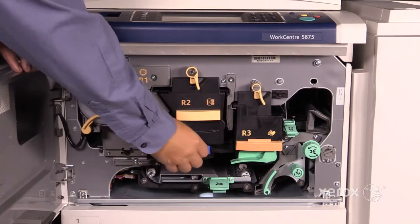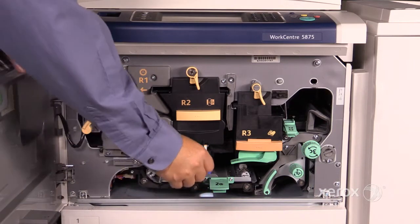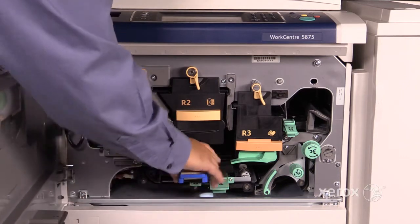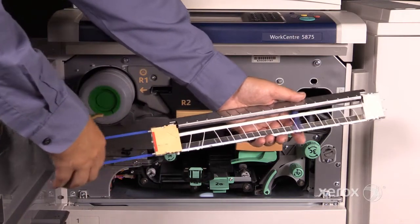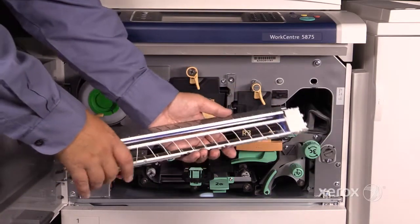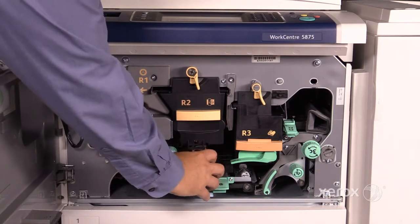This is the cleaning rod. Pull it out all the way and all the way back in ten times — that cleans the corona wires. You have a foam pad that wipes those wires and gets rid of any debris. This will resolve faded or light prints or copies.